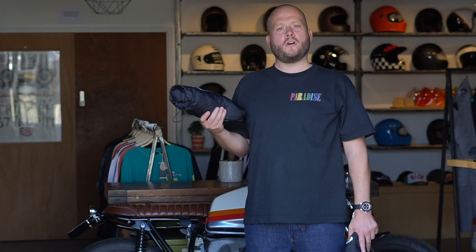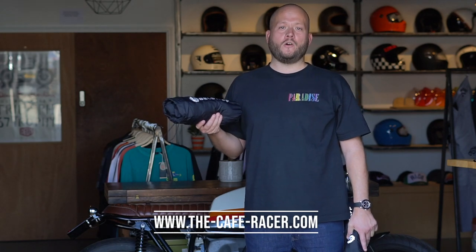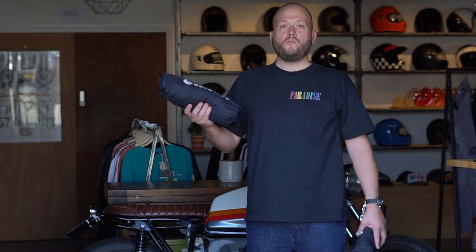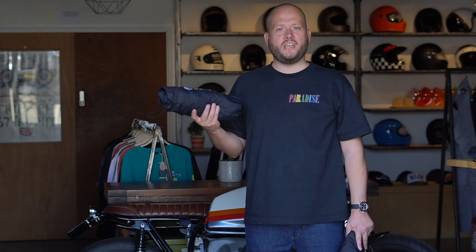So that's it from the Belstaff Long Way Up riding collection. There's also a whole host of Long Way Up casual gear on our website at thecaferacer.com. If you've got any questions drop them in the comments below, don't forget to like and subscribe — I'm Rob from the Cafe Racer, thanks so much for watching, and we'll see you next time.